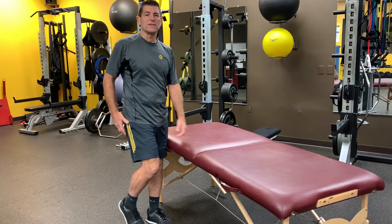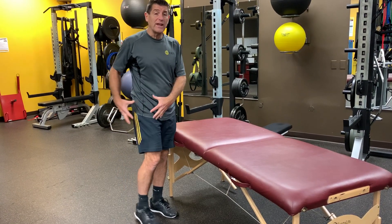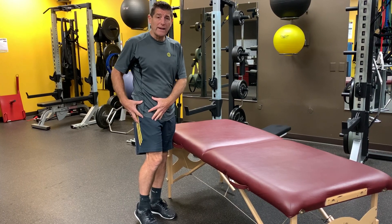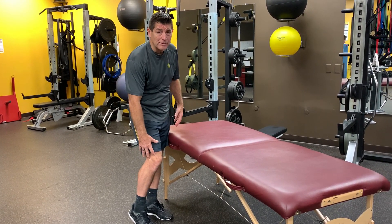One of my go-to hip stretches. Hi, I'm Chris from YesFitness. We all know how important it is for hip mobility, for the hip to work correctly. When the hip doesn't work correctly, we possibly get some low back pain or some knee pain.